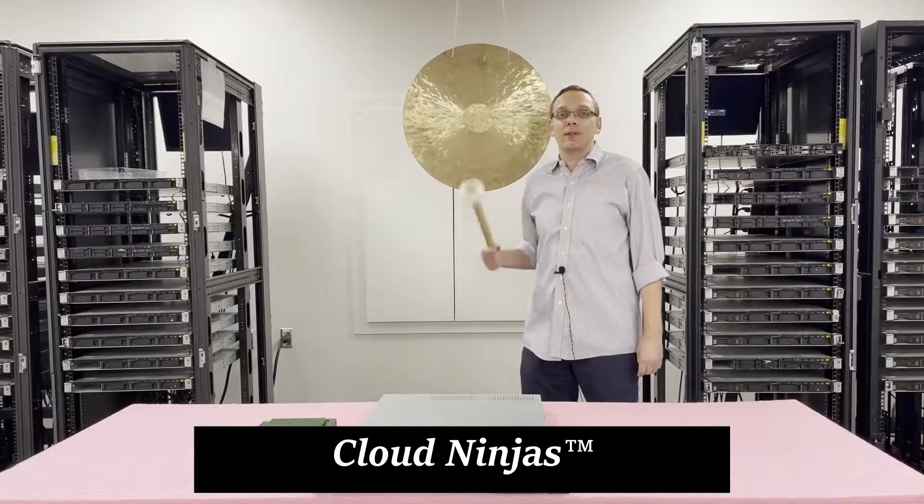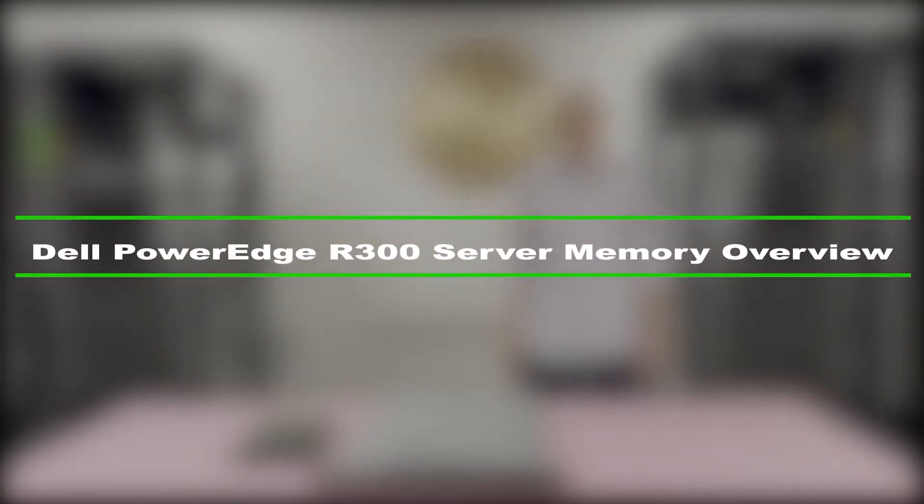Hi, I'm Scott Flowers with CloudNinjas. Today we're here to talk about Dell PowerEdge R300 server memory upgrade kits and how to properly load and configure the system. Let's get started.